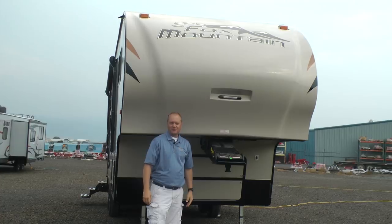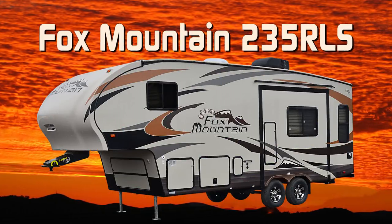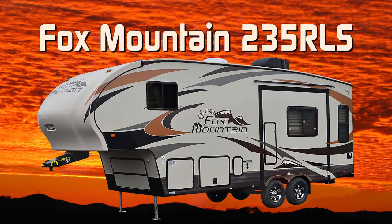Let's take a quick tour of this Fox Mountain 235 RLS. This unit is 100% Absolute Northwood.